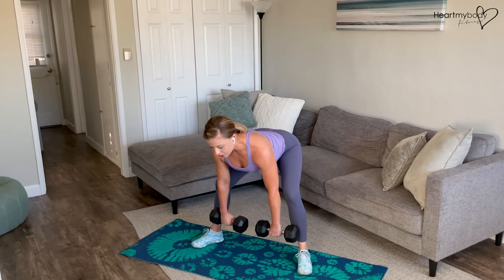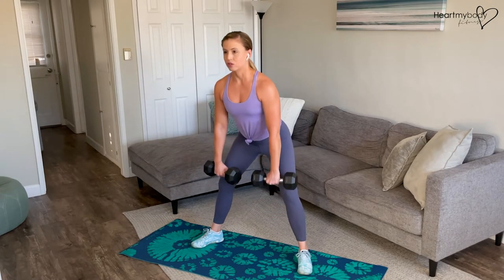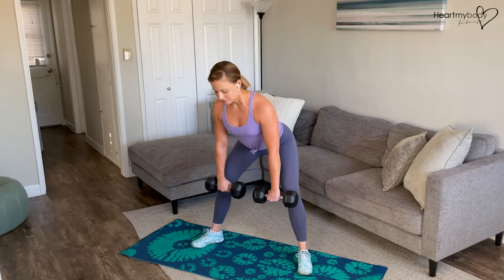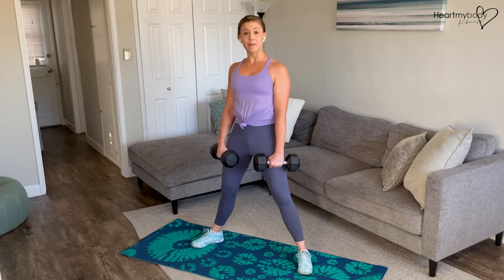Press powerfully through your feet into your heels, squeeze your glutes and stand back up. Inhale down, exhale up. Every time you come back up, re-squeeze your glutes, re-engage your lats and the muscles between your shoulder blades.